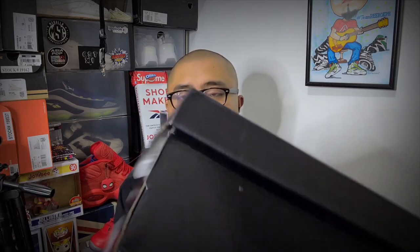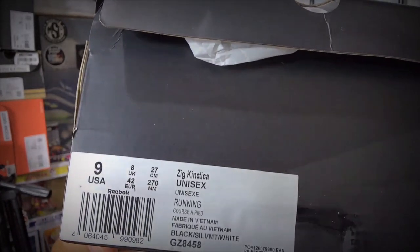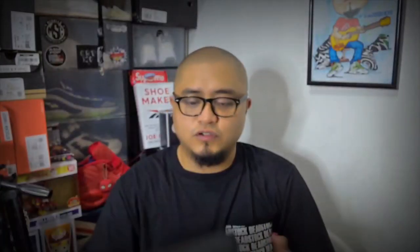Now let's move on to the more exciting part of the unboxing. This one is actually a hooked-up pair for a Team Reebok Philippines member — a size 9 Reebok Z-Kinetica. The official color, let me just read it: it's a black, Silver MT, Silver Matte, White. It's a size 9 US, size 8 UK. So this won't fit me and it's not my pair, which is basically the reason why there will be no outfit fit of this one. Now, your typical white tissue paper right here, and let's just see the pair.